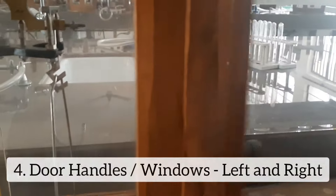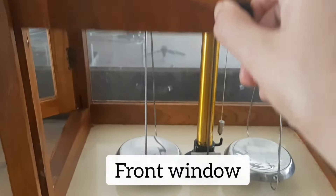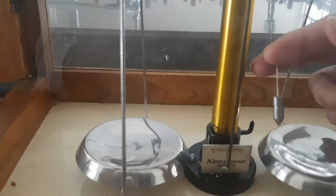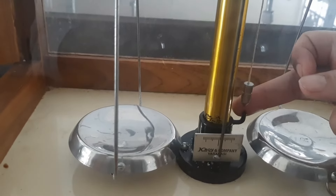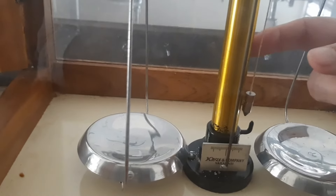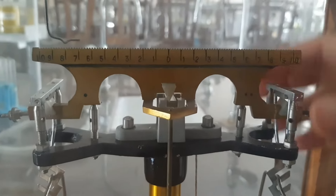Here I have one window to this balance, another window on the side, and a front window which can open or close. This line that you can see here is called the plumb line. Before I start to weigh anything, I have to make this plumb line vertical and in sync with the pointer below.